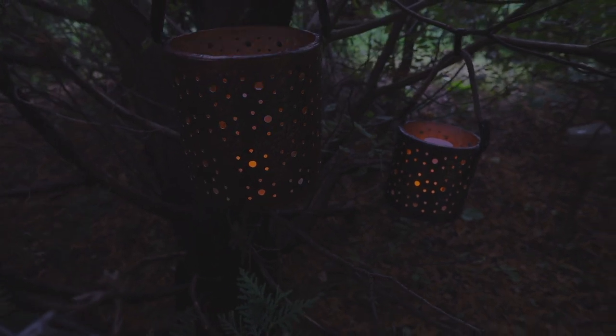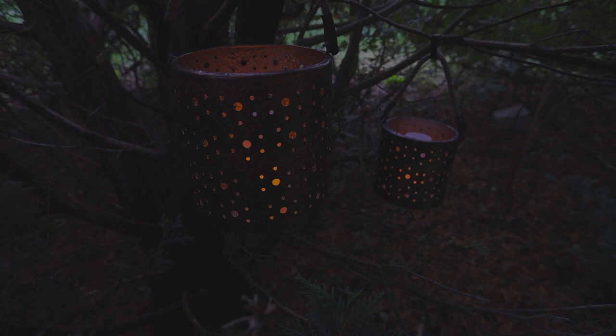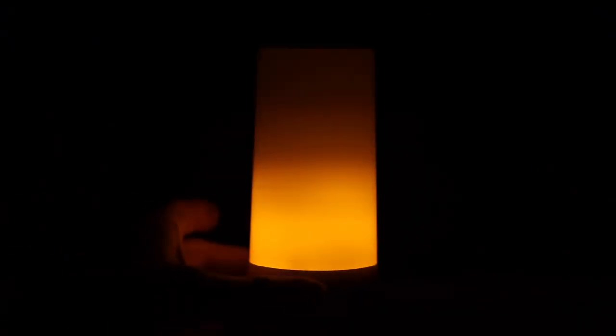The magnetic base plate helps keep the flame secure and in place, even during a slight evening breeze. A gravity sensor allows the flame to turn right side up even when upside down.